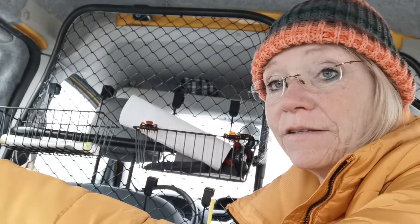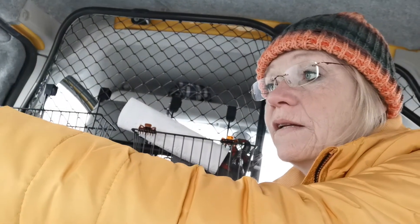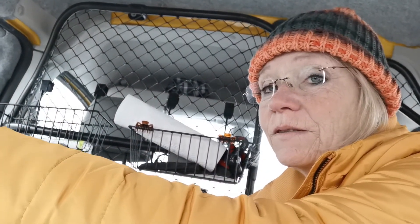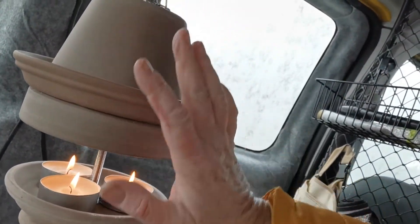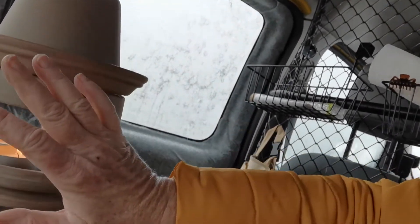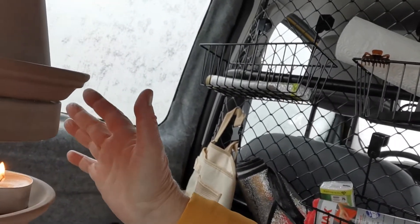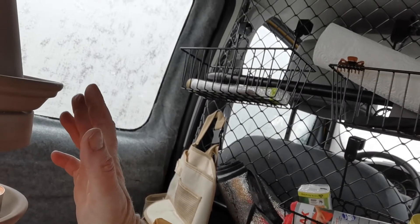Ich bin jetzt nach einer Viertelstunde, 20 Minuten, zurück. Es reicht jetzt, um die Hände daran zu wärmen. Es brennt jetzt schon 20 Minuten und die Wärme, die es abgibt, ist in diesem Umkreis zu spüren. Etwa diese Distanz, und dann spürt man die Wärme aber auch schon wirklich gut. Im Raum selbst kann ich noch nichts wahrnehmen, dass es hier drin jetzt wärmer geworden wäre. Mein Atemhauch ist immer noch relativ stark.